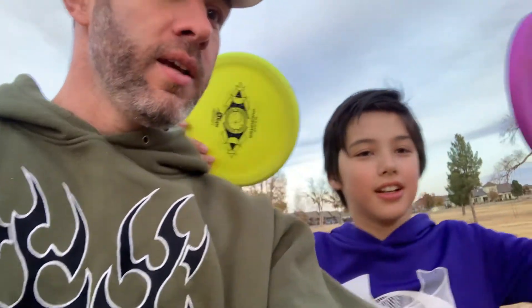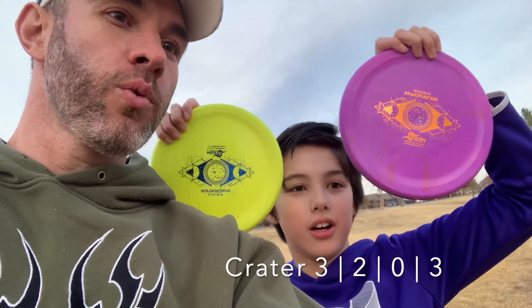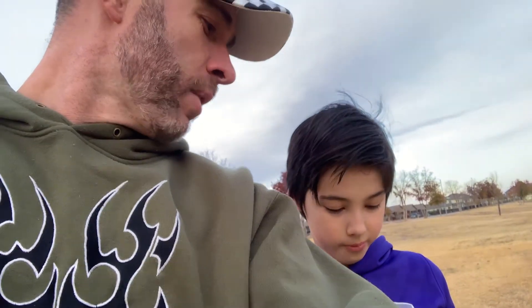Hey, Joe and Joey here with another no-budget video quick disc review. We're down in Lubbock, Texas where we visited my friend Kirby Carter's store — he is the owner of Storm Disc Golf, they make Storm discs. We got our first two: the Crater. We got a yellow one and a purple one, and we're gonna check them out. They're supposed to be an overstable approach disc, kind of like a Zone or what I use, an Entropy, in my bag.